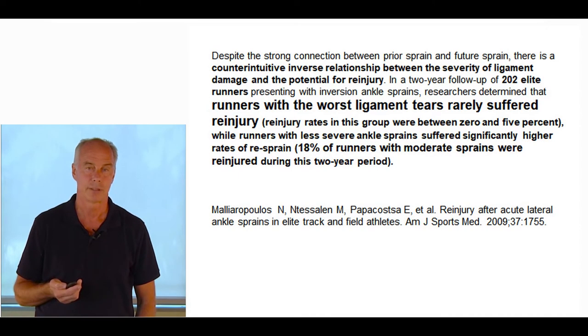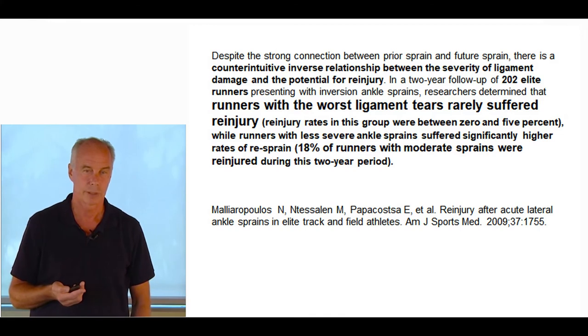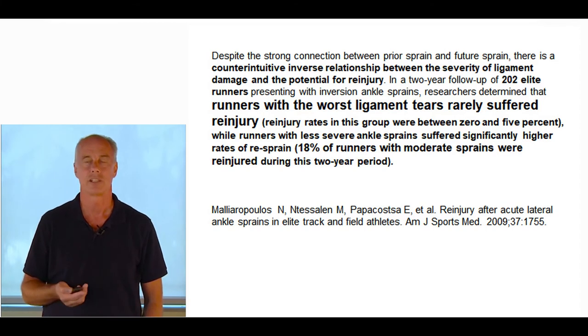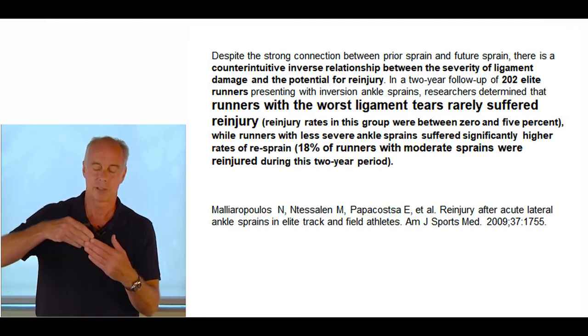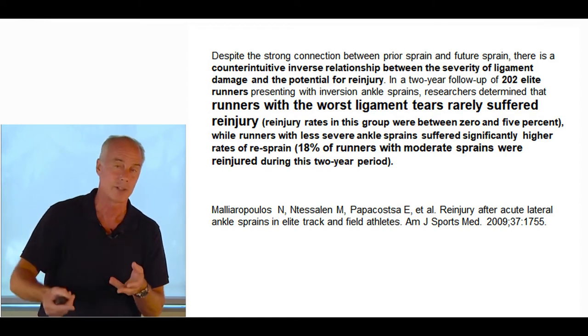An interesting paper of 202 elite runners showed a counterintuitive inverse relationship between severity of ligament damage and potential for re-injury. In a two-year follow-up study, runners with the worst ligament tears rarely suffered re-injury — between 0 and 5%. Runners with less severe ankle sprains suffered significantly higher re-sprain rates: 18% with moderate sprains were re-injured. Athletes with grade 3 tears rarely re-injure, but grade 1s and 2s re-injure constantly. Nobody knows why — perhaps once the ligaments are torn, you don't get that neurological inhibition where the central nervous system senses the fibers are about to rip again and shuts the system down.